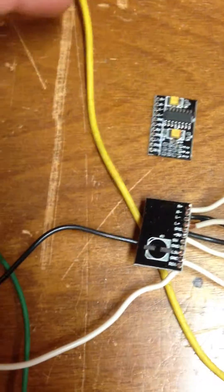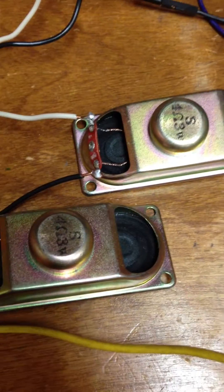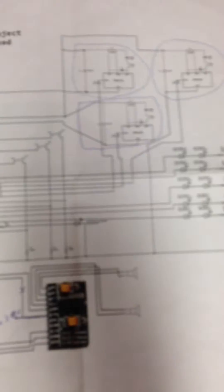That looks like this. There's the amp on the top, an extra one disconnected, and then upside down and connected to the 3 volts, and then over to the speakers — the 3 watt speakers each there on the right.